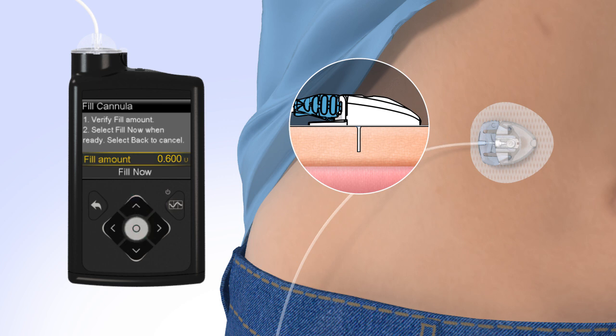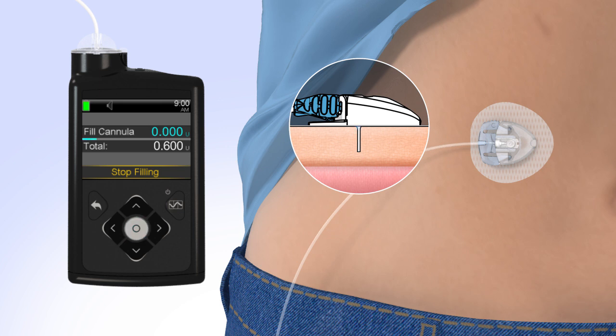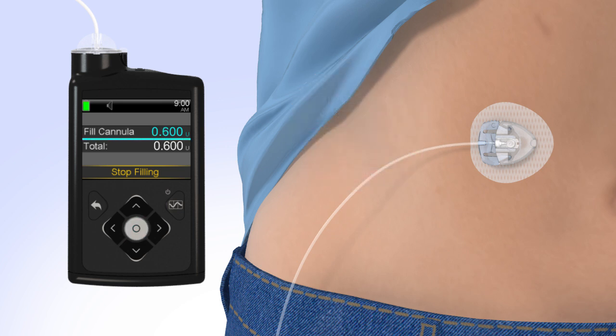If the amount is correct, press Down to Fill Now and press Select. The pump will begin to fill the cannula and display the amount. Congratulations! You have successfully filled your reservoir and changed your site.